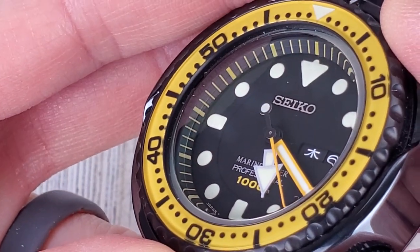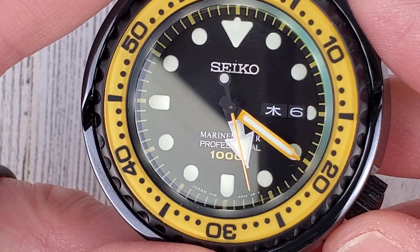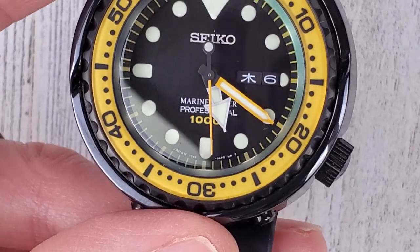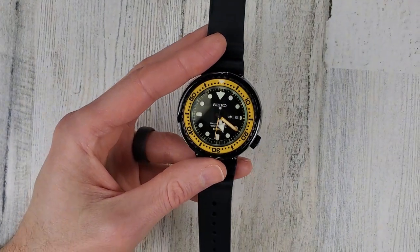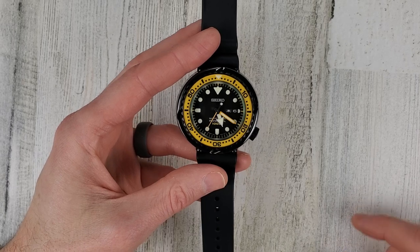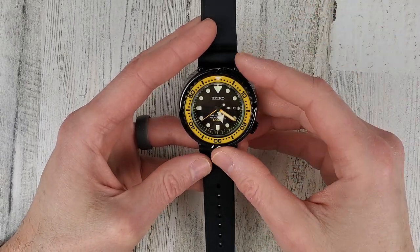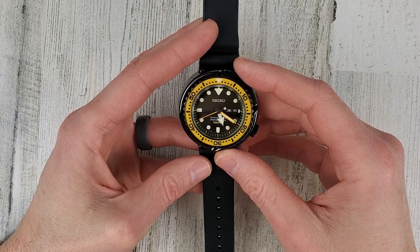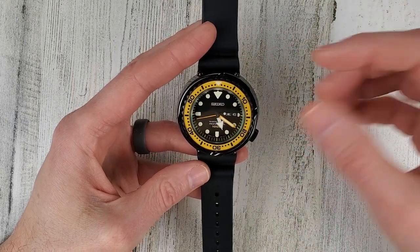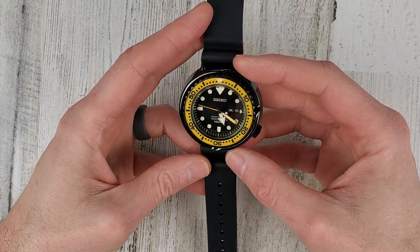There's really not much to look at on the dial here - those are not applied indices, everything is printed on. But again, it's a serious tool watch. The price for this watch I've seen anywhere from $1,900 to $2,100 US dollars new, so it's not a watch you're going to see very often out in the real world besides the watch nut world.